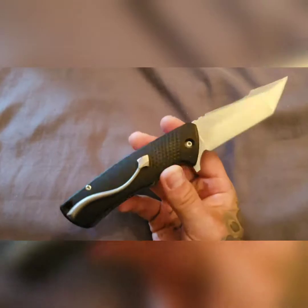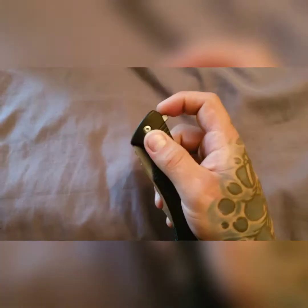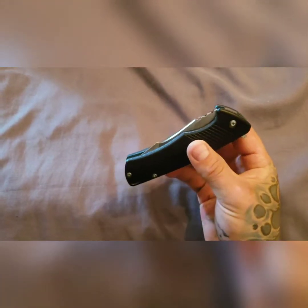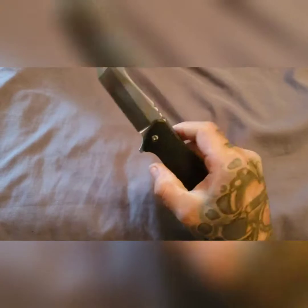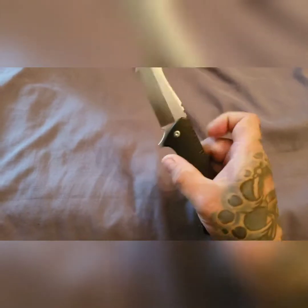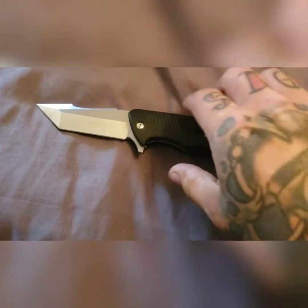I acquired this in a trade recently and I do like it; however, it's not quite exactly what I was looking for. That action though — look at that self-close. Feels like my Decepticon 3, feels like a lot of knives. It almost looks as smooth as all the Norsemen and a lot of the other higher-end stuff as well. I can't speak on any of the regular titanium S2 models, but if they have as smooth an action as this, that says something.